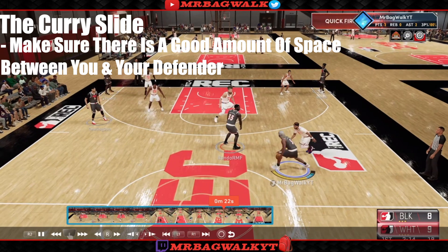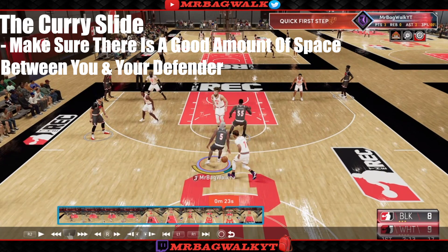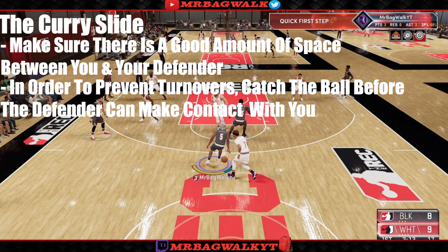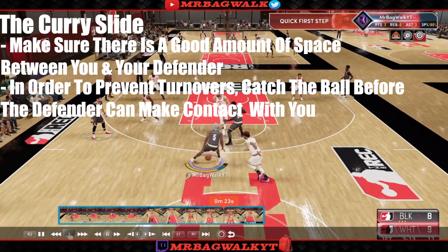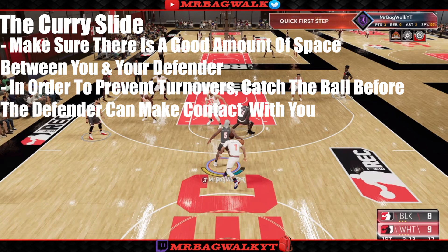As you can see right here, I make sure I get a great amount of space between me and my defender before I hit the curry slide. I get myself enough space so that by the time I catch the ball, he's not going to be touching me. Your main focus is to know that your player can catch the ball without the defender touching you. As you can see, by the time he actually makes contact with my player, the ball is already in my hand.